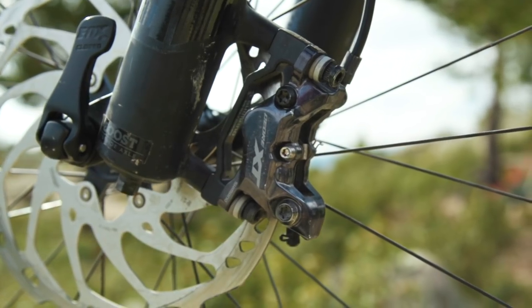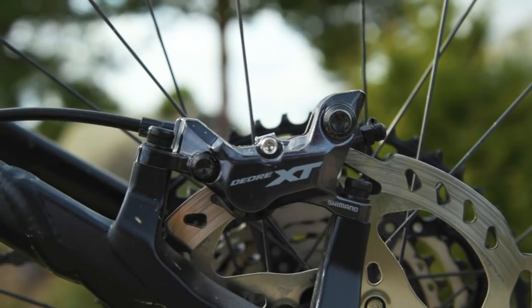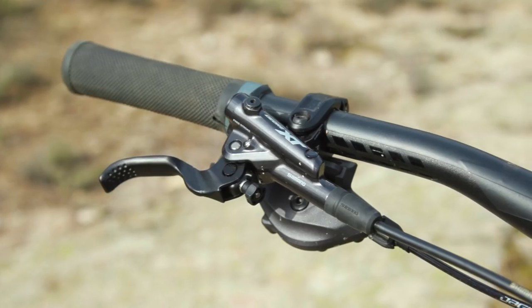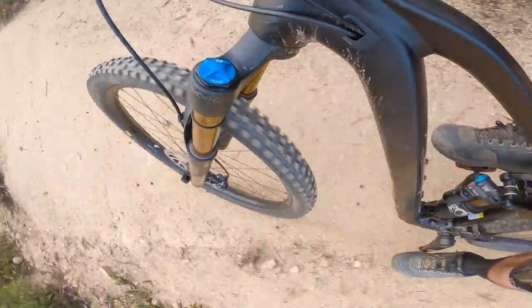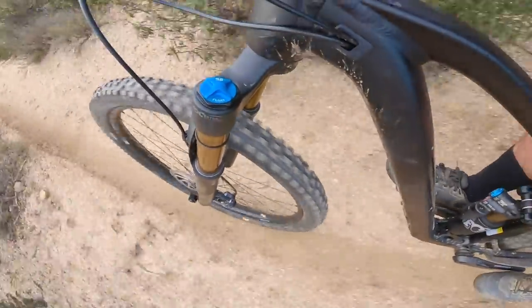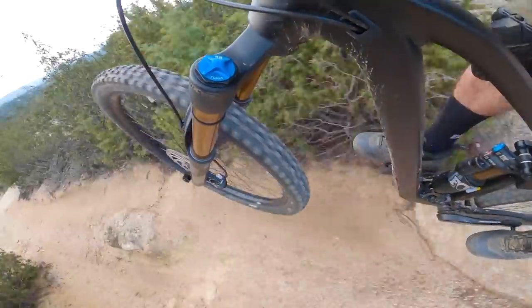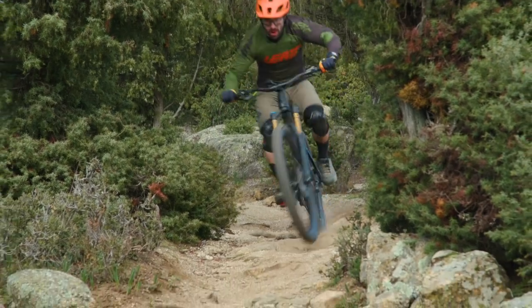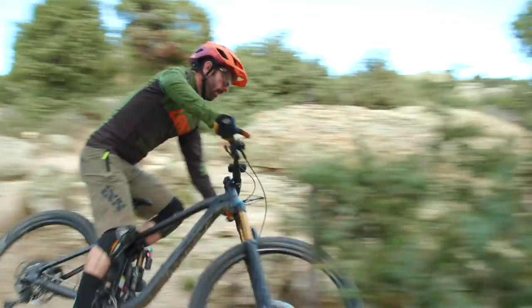The XT four-piston brakes happened to have a really good bleed and we had no issues with a wandering bite point. The feel at the lever is super light yet as soon as those pads grip the rotor the punch and the bite from these things is incredible. It may take a little time to get used to how grabby they are, but I really liked just how punchy they felt, and every time I got off this bike and switched to something else the brakes felt like a letdown.